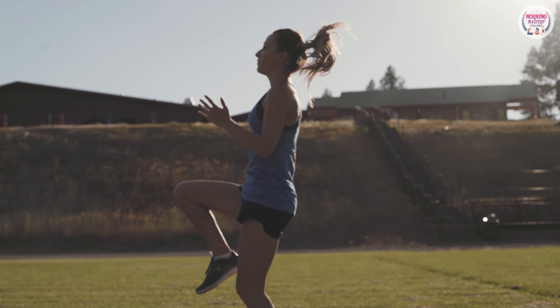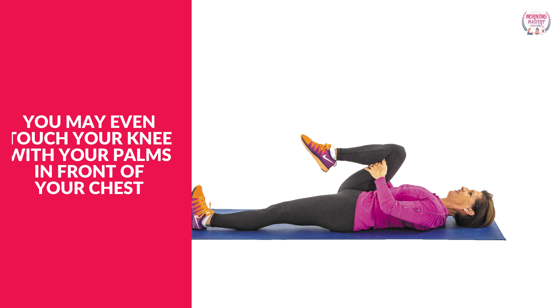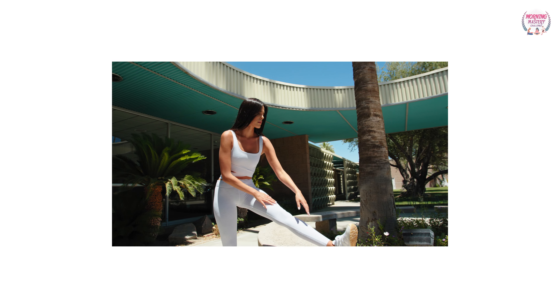2. High knees: jump from one foot to the other and raise your knee upwards to your chest. You may even touch your knee with your palms in front of your chest. Beginners may walk from one foot to the other, raising their knees without jumping.